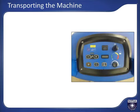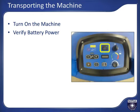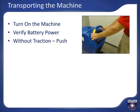We are now ready to transport the machine to the area to be cleaned. Turn on the machine by turning the key to the on position. Look at the battery power level LEDs on the control panel to assure there is sufficient battery power — green LED is full battery charge and yellow is partial. If the red LED is lit, you should plug the unit in to charge before using. For machines without traction, manually push the machine to the area to be cleaned.